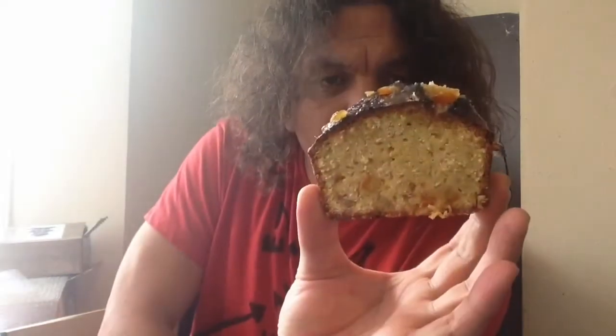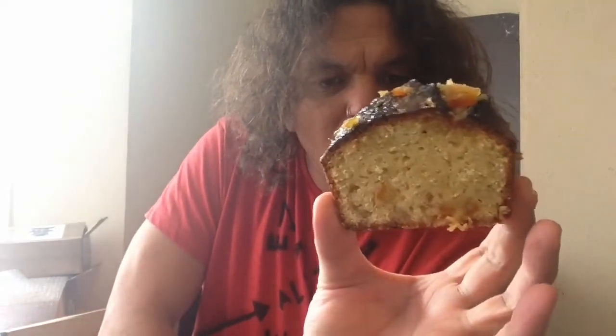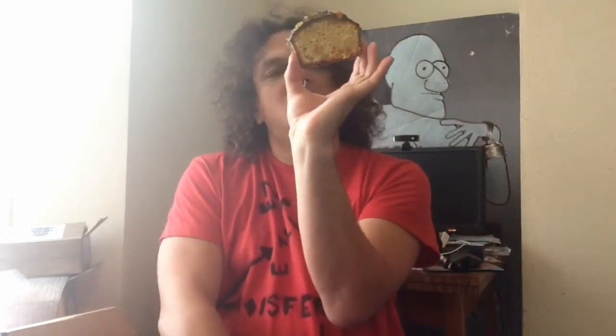OK, here is my cake. It is on the top there. Let us give it a test.